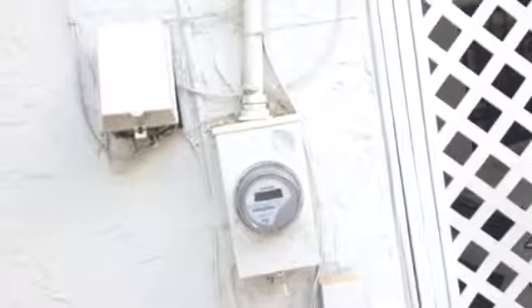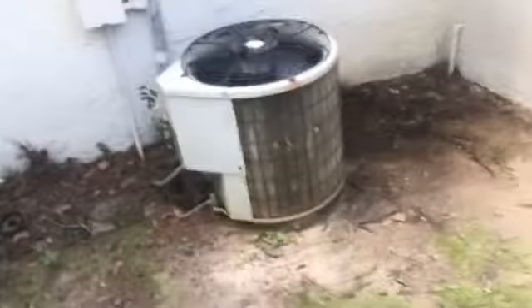That's the laundry room on the other side of the meter. Coming around this side of the house, we got the unit here — no pad. I guess we can reuse these copper lines. You can see the drain line up there. I'm going to change out the disconnect. We just got it painted, so I don't think we need a line set cover; it looks pretty neat like it is.